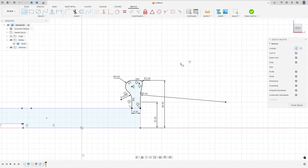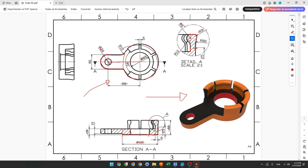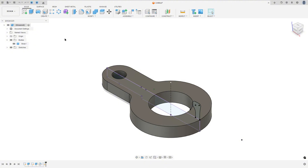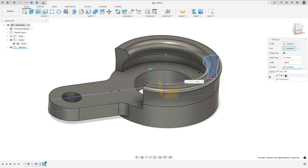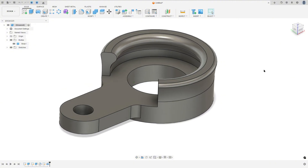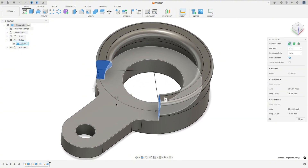Select a construction line and make a construction line in the center because we use the revolve feature. Finish the sketch and show body one. We need to revolve this — 360 degrees minus 95 gives 265 degrees, divided by 2 because it goes to both sides. Go to revolve, select this profile, the axis is this construction line, set the angle to partial, 265 over 2, direction symmetric, operation join, and press OK. The angle should be 95 degrees.